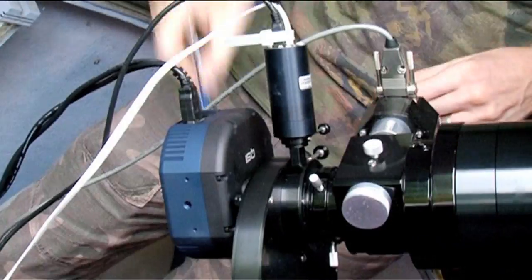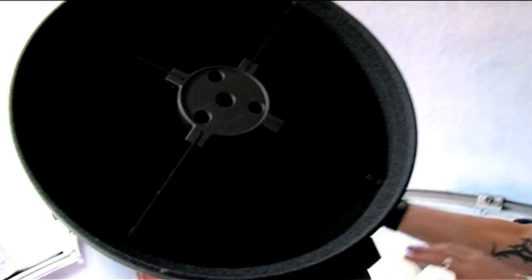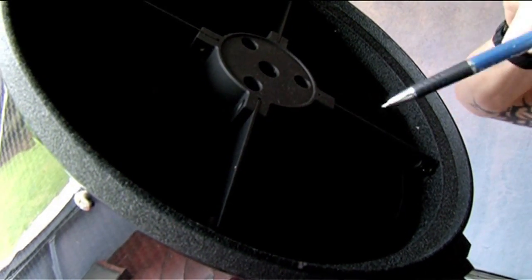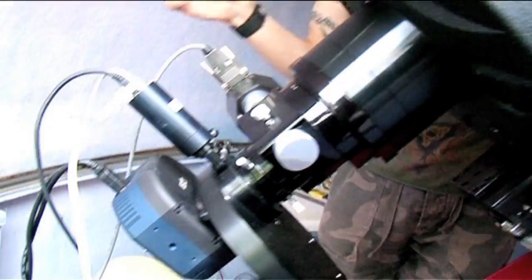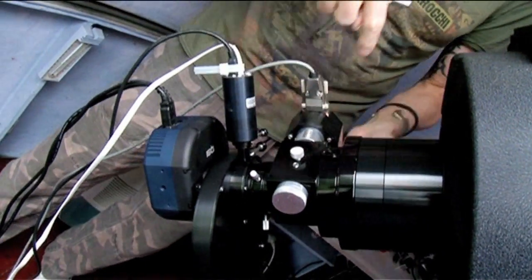The telescope itself is a 10-inch Ritchey-Chrétien telescope. The light comes in through this open tube, is collected by the mirror, and bounces back up to the second hyperbolic mirror just inside there. The light then goes back down the tube through a hole in the primary mirror out to all the instrumentation on the back. Here is an electronic focuser — the mirror itself is fixed in place, so to focus the camera you have a mechanism that can literally move the camera backwards and forwards.